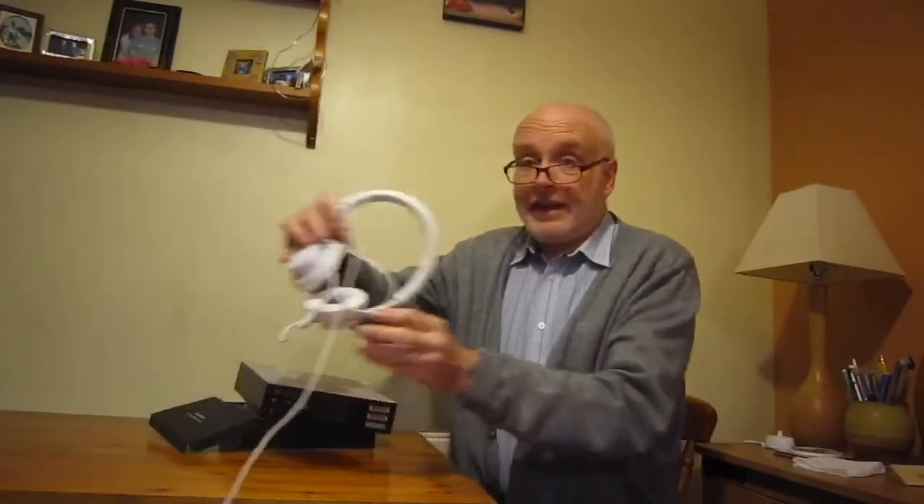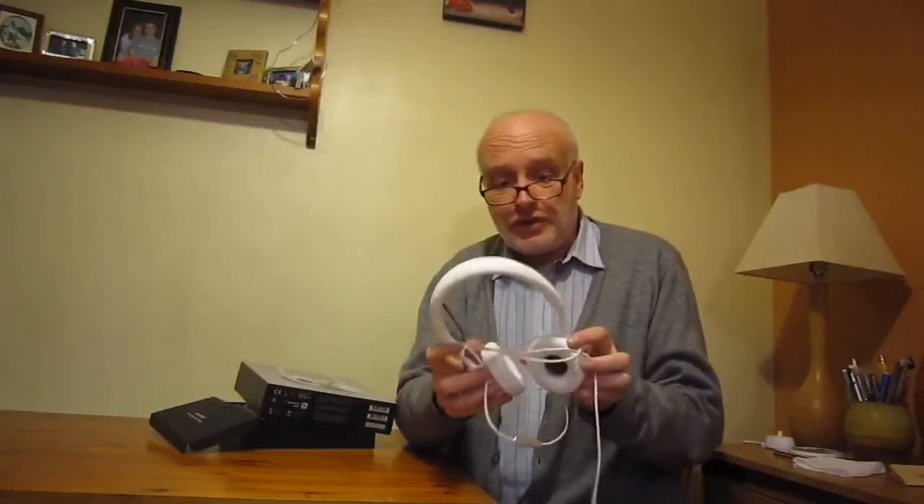Hello again. Well, after my success, I think, with the Redmi AirDots, I thought I'd try some Bluetooth headphones for use at home. Now, I've already got these — the Jays UJs — and I've been using them with my iPad, and they seem to make a really good match with that. They've got quite a warm sound, and I really like it. So, I thought I'd get the wireless edition.